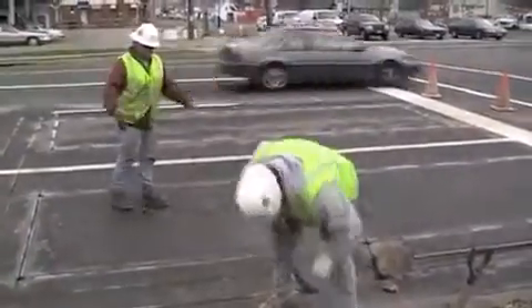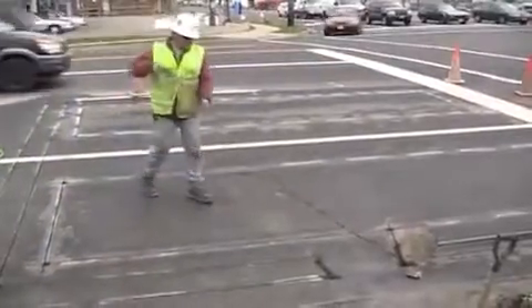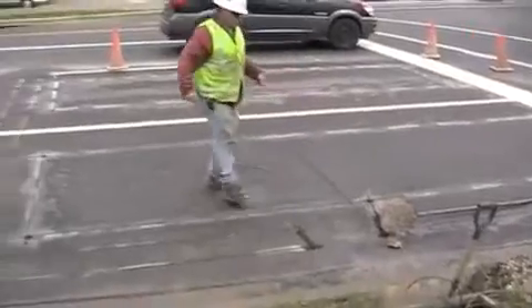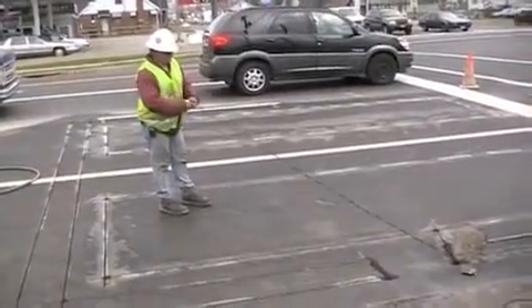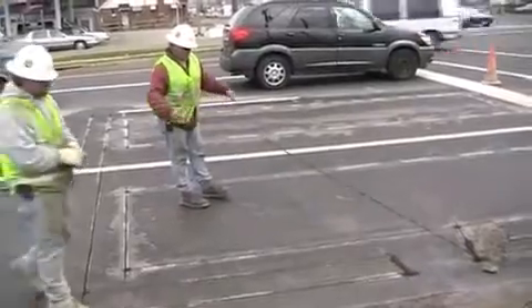This is part two of the loop detector installation. Here you're seeing the contractor threading the end of the loop wire through the curb pipe. I'm going to limit my commentary for the second part due to technical difficulties. I think it's more important that you actually see what's occurring than hearing my commentary.